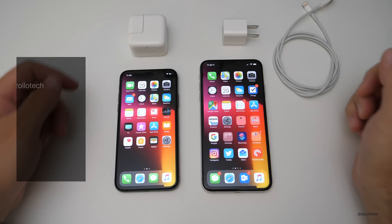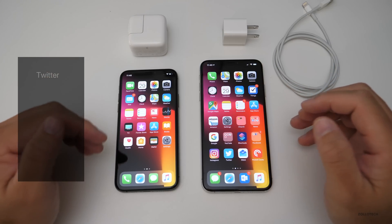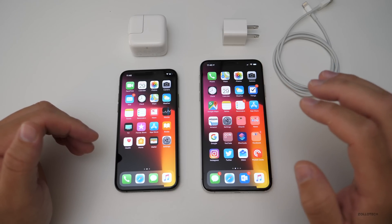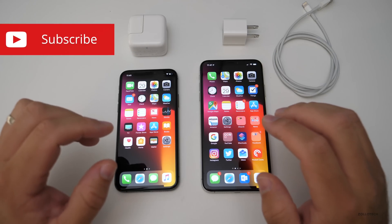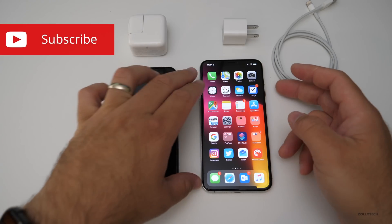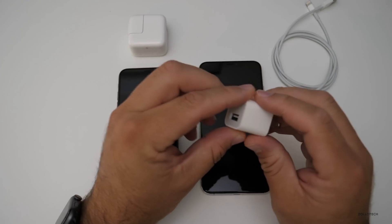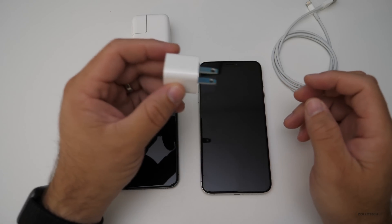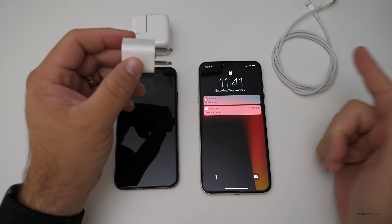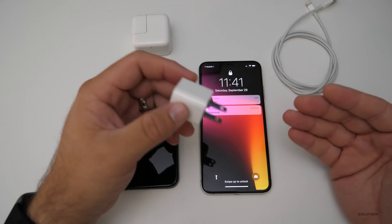Hi everyone, Aaron here for Zollotech. The iPhone XS and XS Max seem to have an issue that hopefully is fixable through software. This issue is related to charging — the problem is when you have the phone asleep, screens off, and then you plug it in with the included charger, an iPad charger, or the larger 29-watt charger, it doesn't charge until you tap the screen and wake it up, or sometimes you have to reboot it to get it to work.